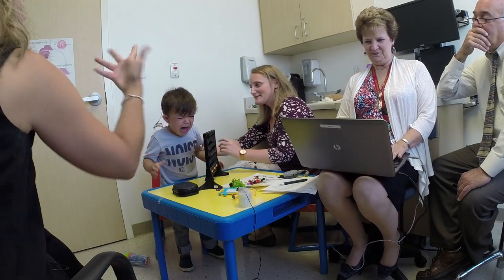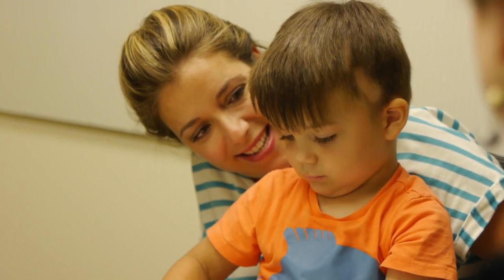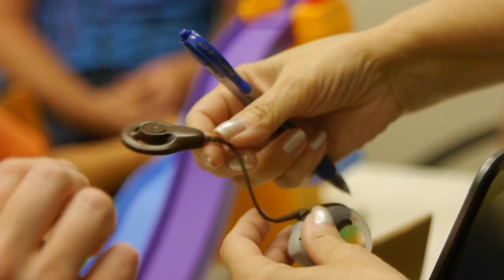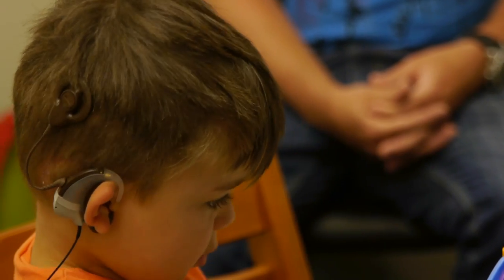Today he came back for a second fitting, and now the family will be going home for a month. We will then see him next month, then at three months, six months, nine months, and a year, which will complete the safety aspect of this study.